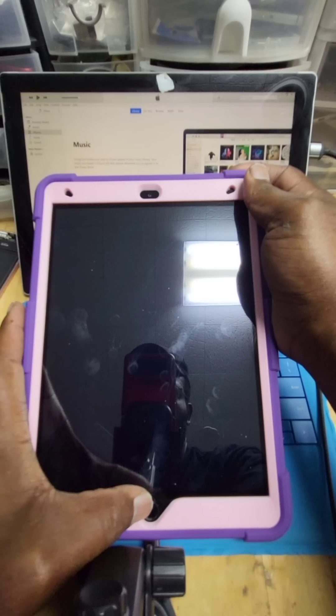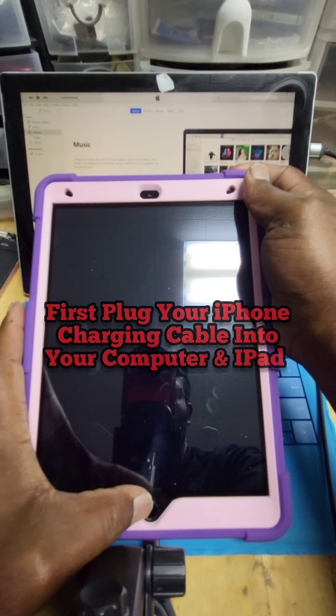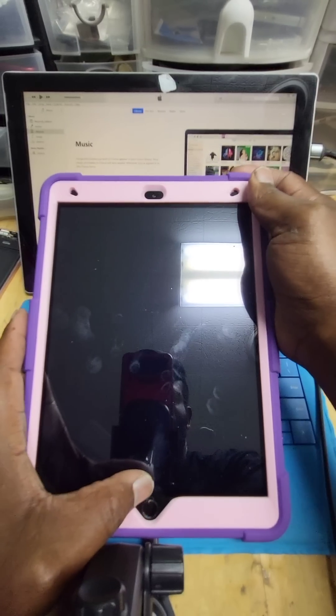What's up you guys, this is I from You Cell Phone Parts and Repair, and I'm gonna be sharing a little short video with you guys on how to put your iPad 9th gen into DFU mode.